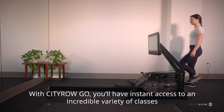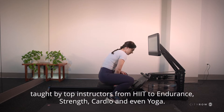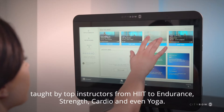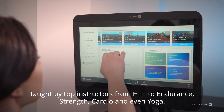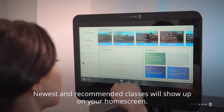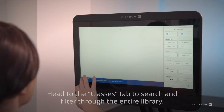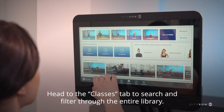With CityRow Go, you'll have instant access to an incredible variety of classes taught by top instructors — from hip to endurance, strength, cardio, and even yoga. Newest and recommended classes will show up on your home screen. Head to the classes tab to search and filter through the entire library.